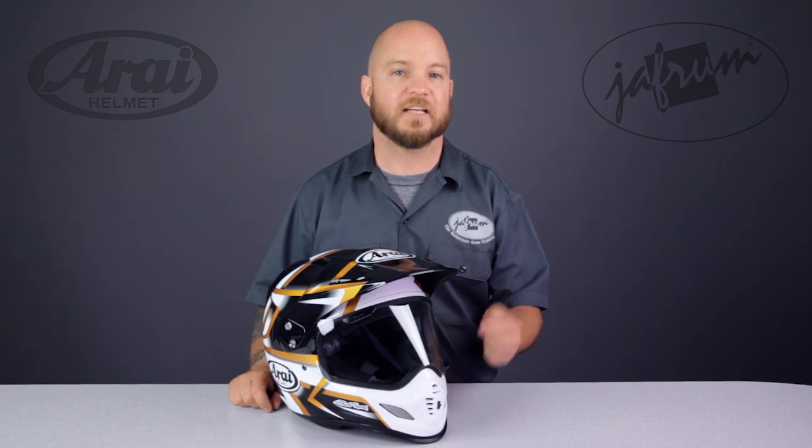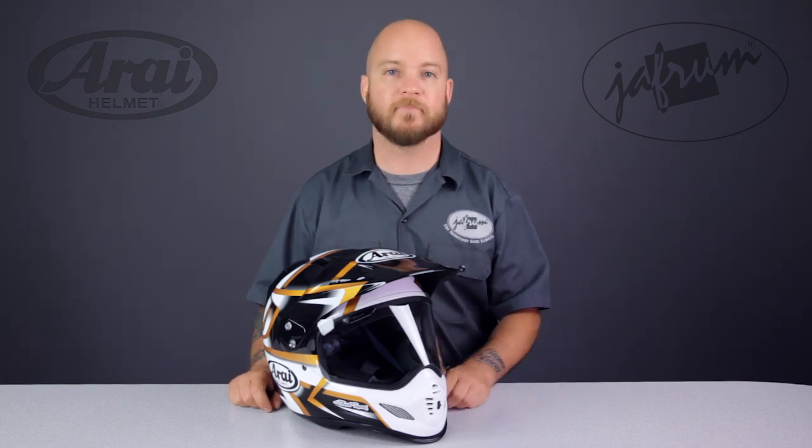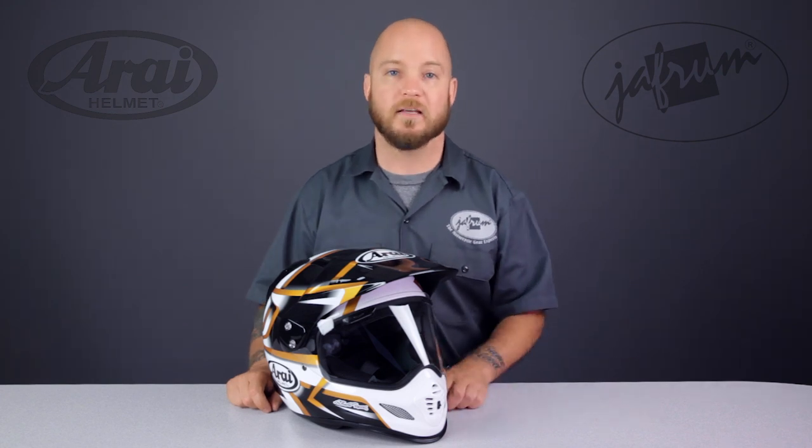Next, let's take a closer look at the face shield and visor configuration. This is typically the biggest draw to this style of helmet. You have the combined features of a sun visor like those found on off-road helmets, and a shatterproof polycarbonate face shield like those found on street helmets. Most helmets in this dual sport category allow you to use one or both of these features depending on your needs. What sets one helmet apart from the rest is how these features interact with each other. While the setup on this XD4 looks very basic, there's actually a lot going on here.